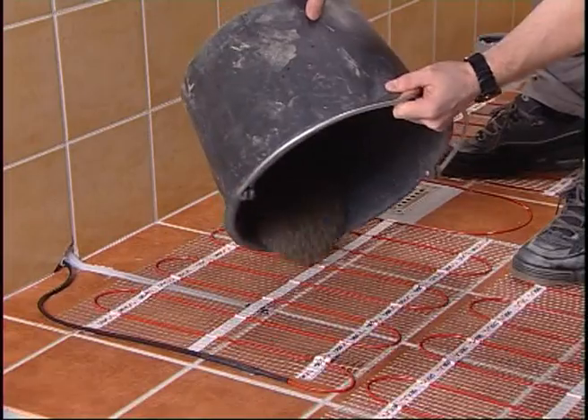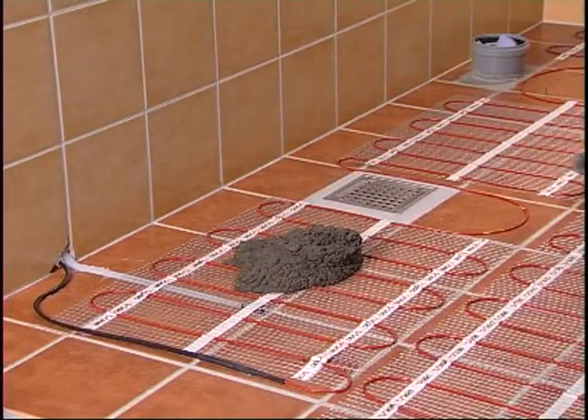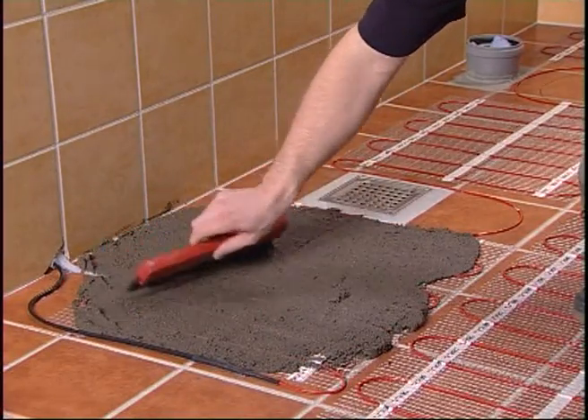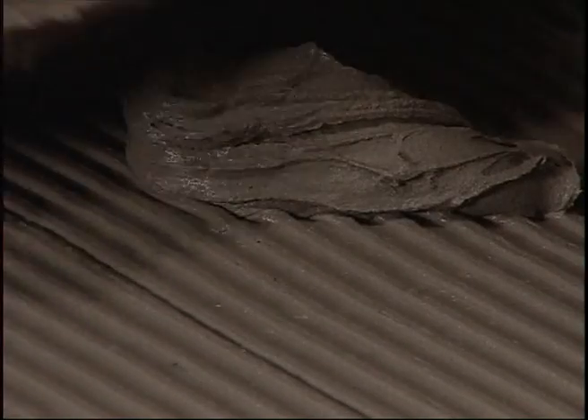Spread a molding compound over the mat with a rubber filling knife. Make sure that the heating mat is completely covered and that there are no air pockets. The compound has to be approved by the manufacturer for electric floor heating and free from sharp objects. A layer of tile adhesive is applied and the new tiles can be laid.